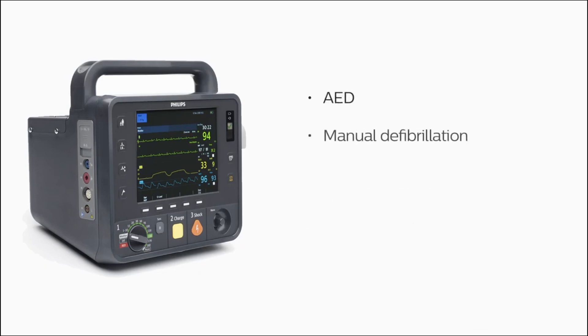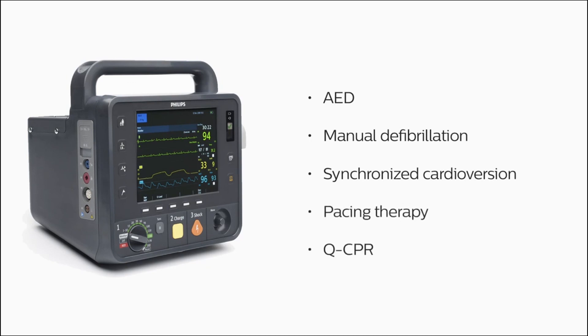We'll also demonstrate AED and manual defibrillation, synchronized cardioversion, pacing therapy, and Q-CPR.